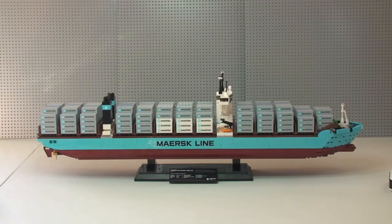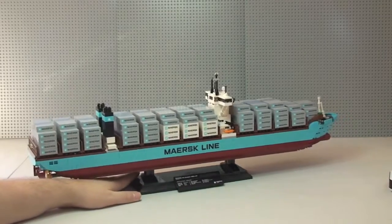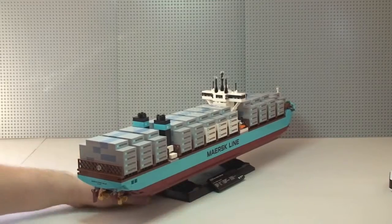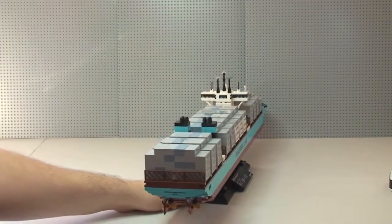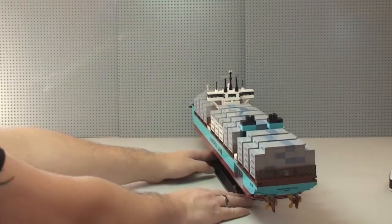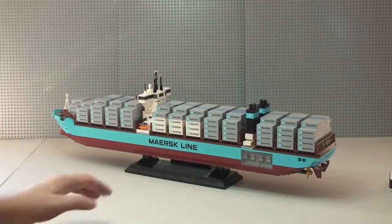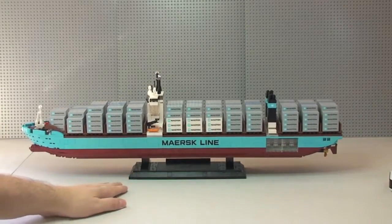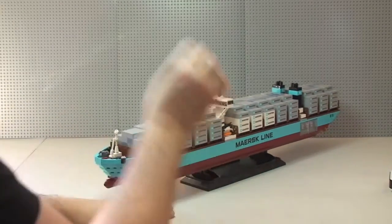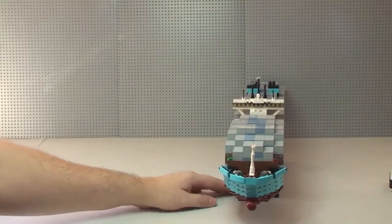Let me give this a bit of a 360 spin on my table here. It's on the stand as you can see, but it does come off the stand. That's looking at it from the other side, and then around to the front end there.